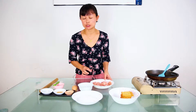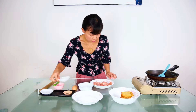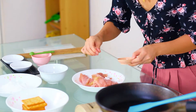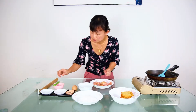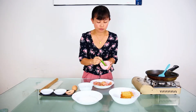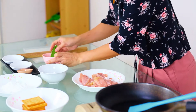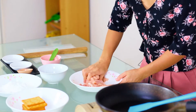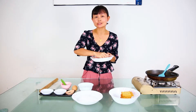Now we are going to marinate the chicken. Add some salt, sugar, and a pinch of black pepper. And this is corn flour mixed with a bit of water. After you mix everything, we let it marinate for at least half an hour.